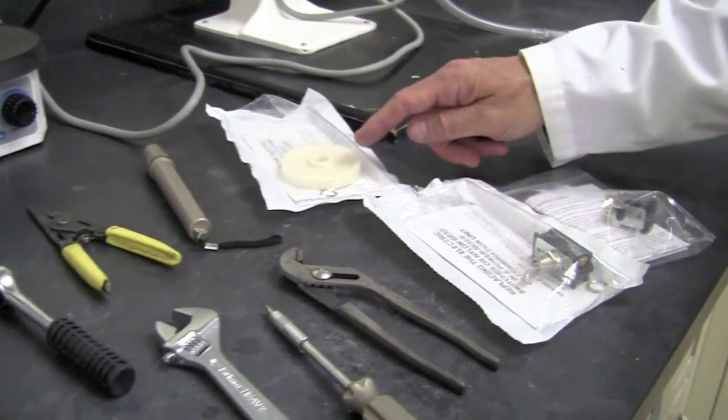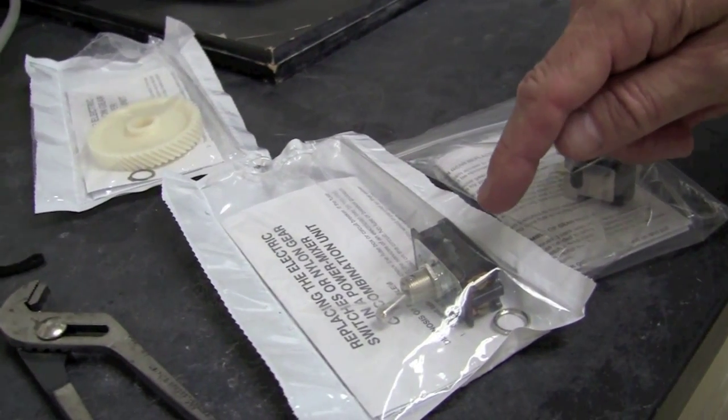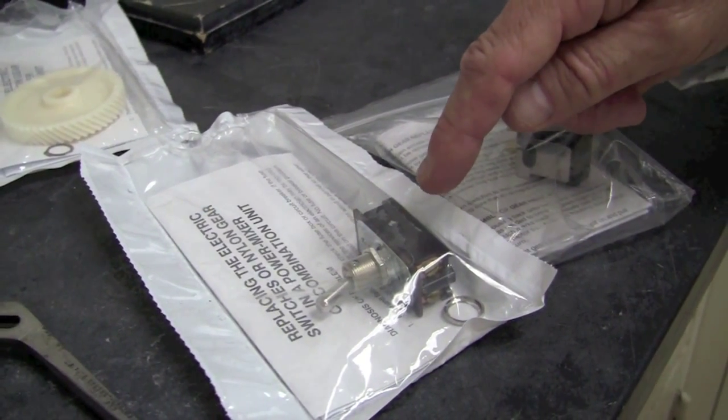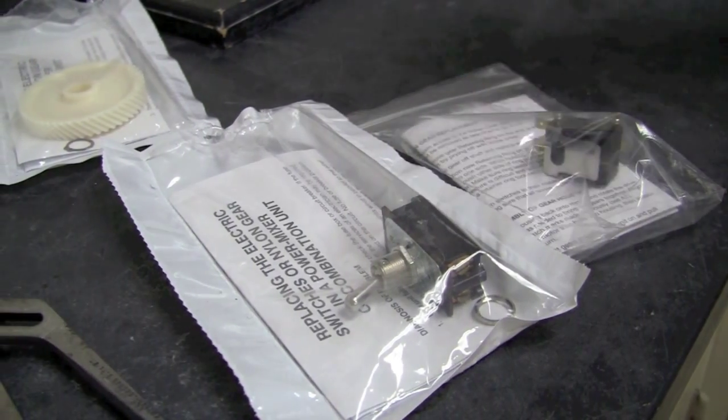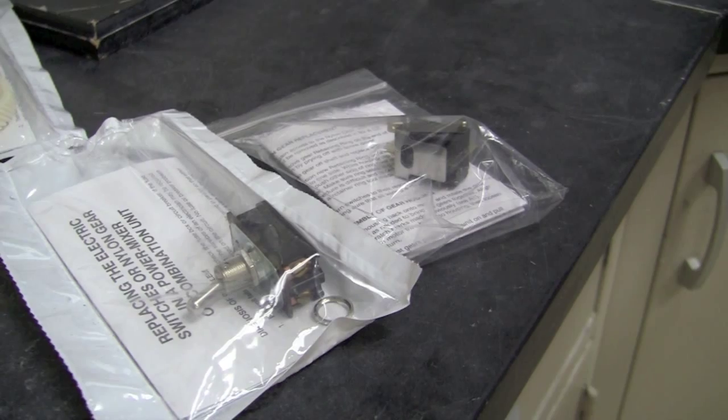We'll also need a new nylon gear with retaining ring, a regular toggle switch — dual pull or single pull depending on the age of the unit — and a micro switch. We're going to replace all of these units today.